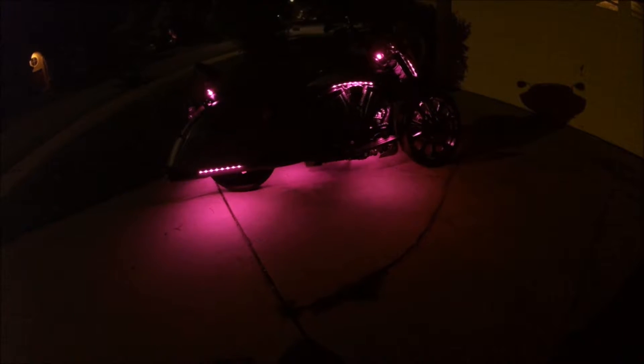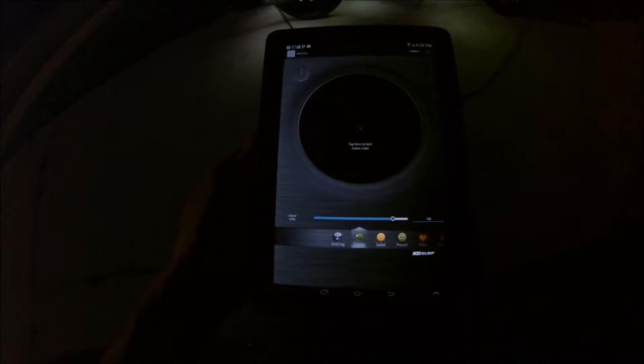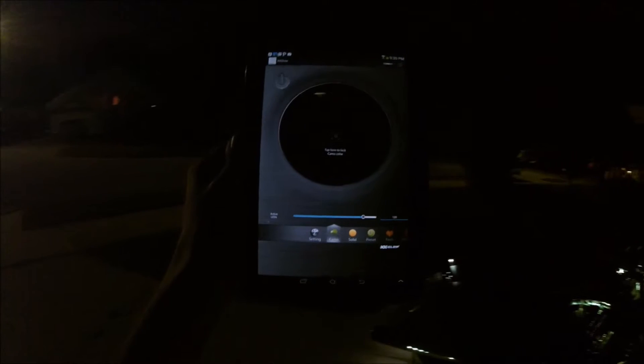You can just set it to a single solid color. It also has a camo mode — the way camo mode works is you aim the camera at a color, and it'll change the lights to whatever you're aiming your camera at. It's really hard to see out in the dark, but that's how it works.